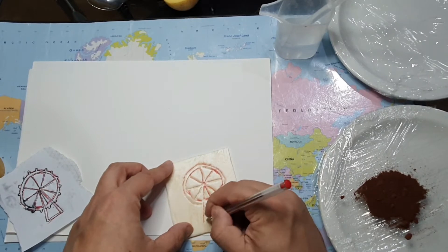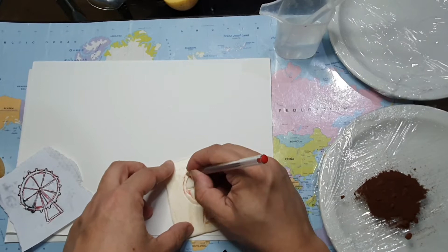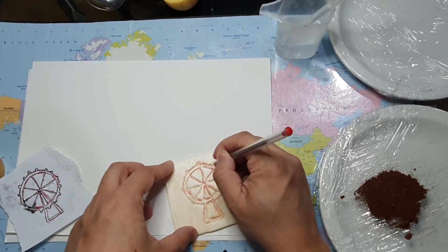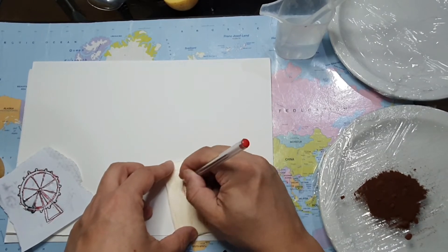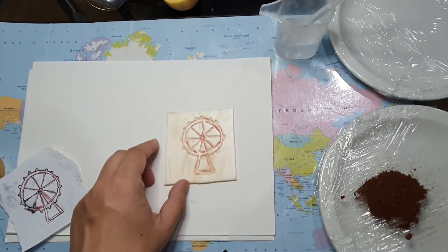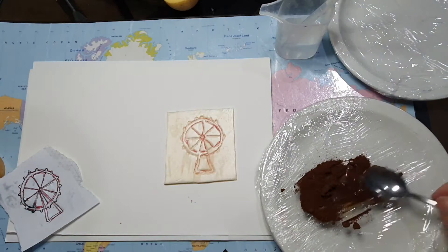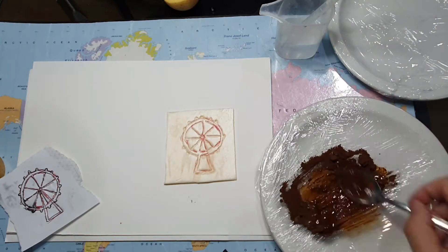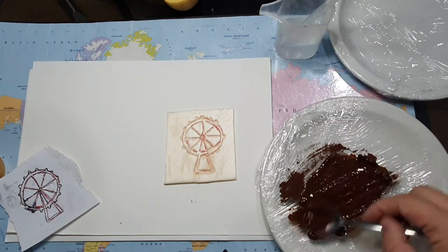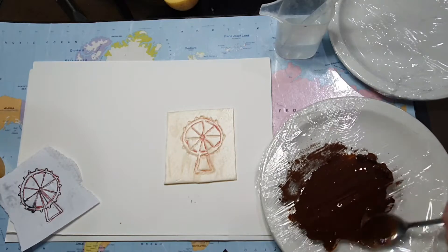If you don't have ink or paint at home, not to worry. You can use things like coffee or ink from a biro pen to do your printing, and it works surprisingly quite well, as you will see soon. Once your plate is ready, start making your ink using some coffee and some water. Mix it thoroughly to make it into a smooth, sticky consistency with no lumps.